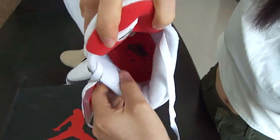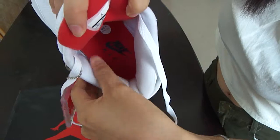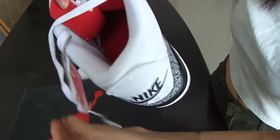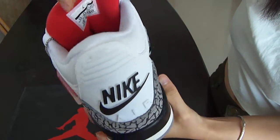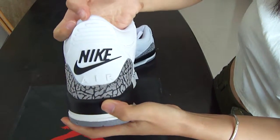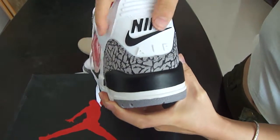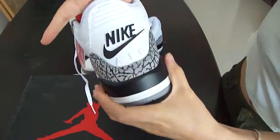This liner is white — the color is white and the touch is soft. If you wear it, it must feel very comfortable. And looking at the back of the shoe, you can see this part — the shape is perfect.